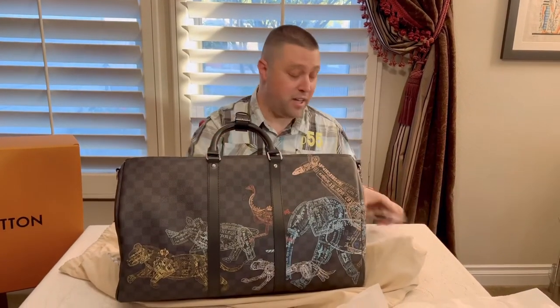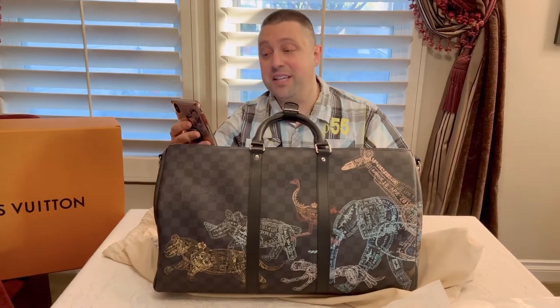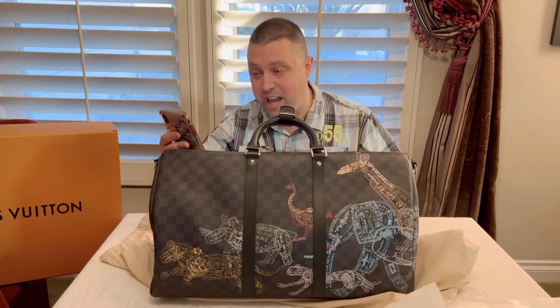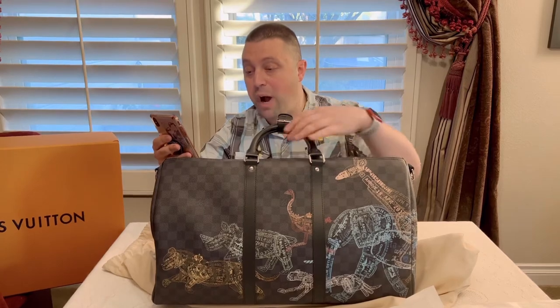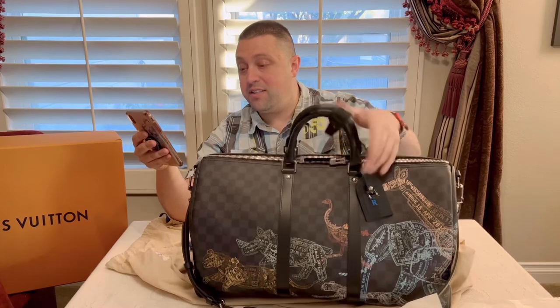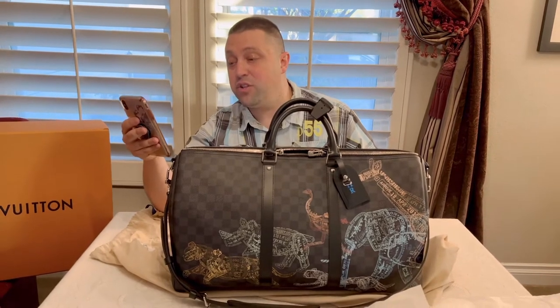I'm going to read to you directly from the Louis Vuitton site exactly what you're looking at. This is the Keepall 50B. There's also a 45, a 55, and a 60. This print only comes in the 50B. This Louis Vuitton classic Keepall gets an exotic update with the stamped theme on Damier graphite canvas, echoing the house's travel heritage. Passport-style stamps and soft pastel colors are superimposed to form wild animals running free. With large capacity, secure zippered closure, and multiple carry options, it is ideal for trips as a carry-on.